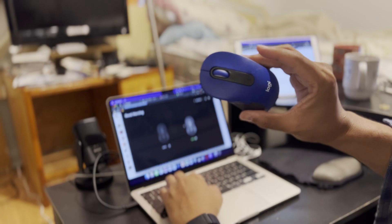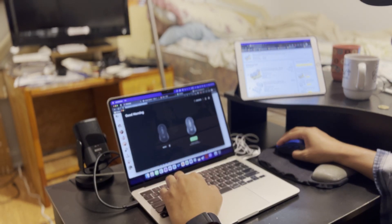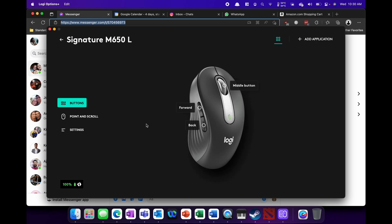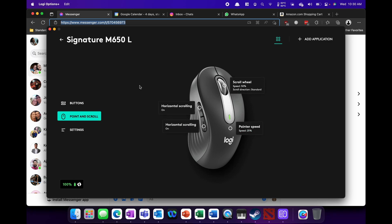Straight off the bat, I don't know if there's a macOS issue, but I always found that my Logitech mouse or any Bluetooth mouse is just significantly slower and has an input delay compared to when I use it on Windows. The only way to get around this is to use the USB Unified Controller — basically, you have to plug it into USB.